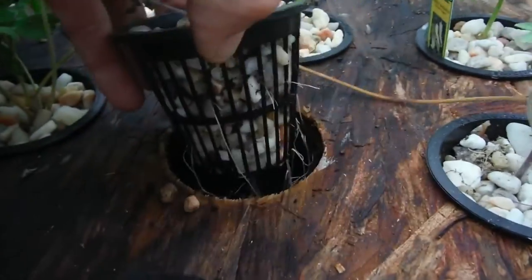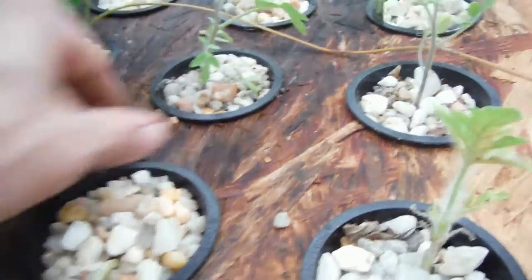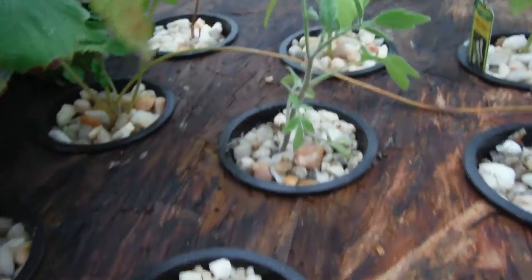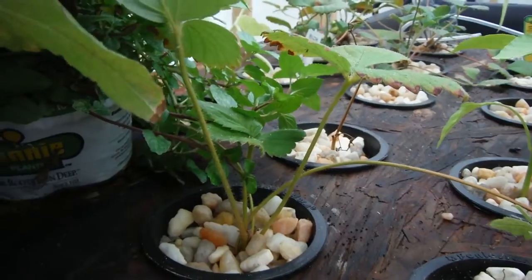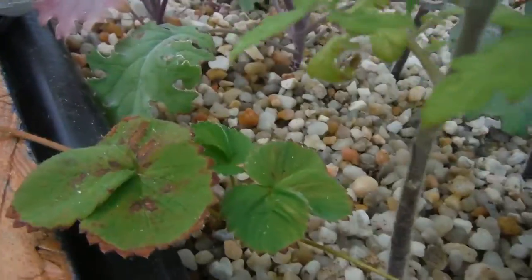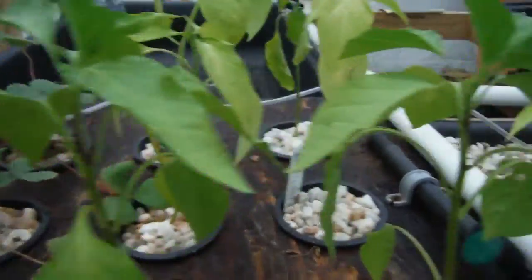How about this guy right over here — more roots. As you can see, it's getting all entangled up with all the other roots in the water there. Put these rocks right back in. A little strawberry over here — this is just one of my Quinaults. They're running. Banana peppers — sweet. One, two, three, four — looking half decent.